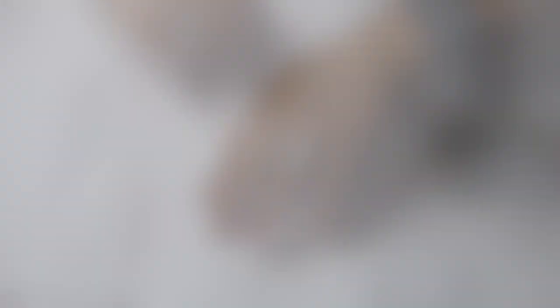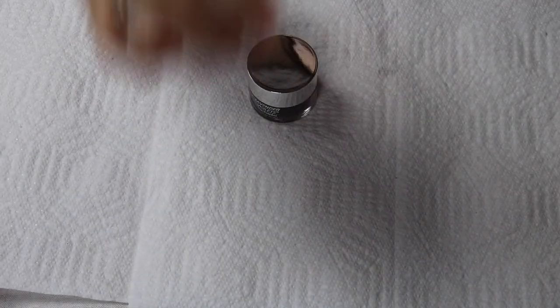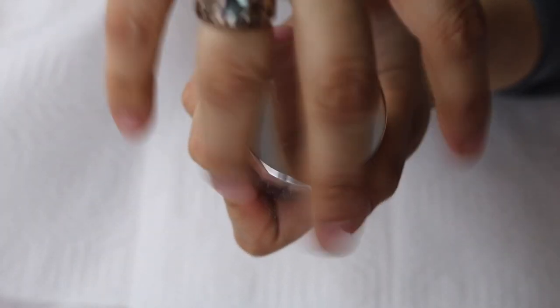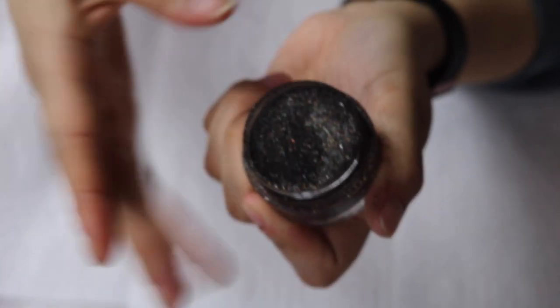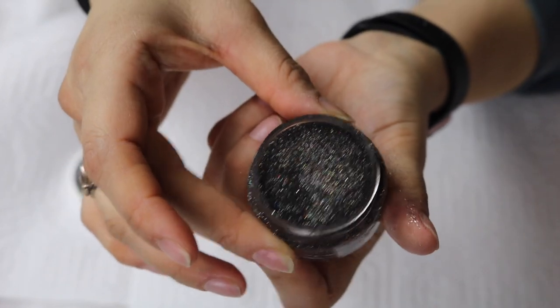So I thought let's do a video on short nails. I've tried a couple of the colors — I've tried the white one and I've tried a silver one. But I thought this time around I would try their black one. Let me open it up so you can see. They all have sparkle, so I thought let's try that one today.